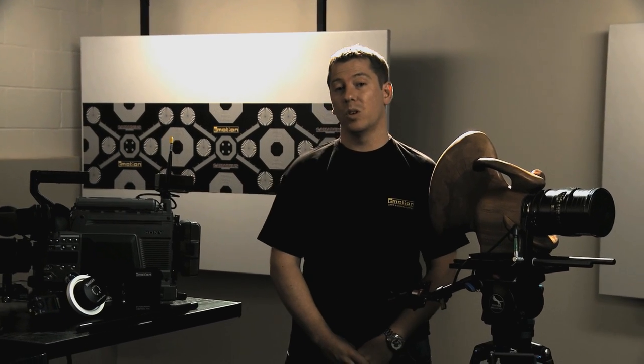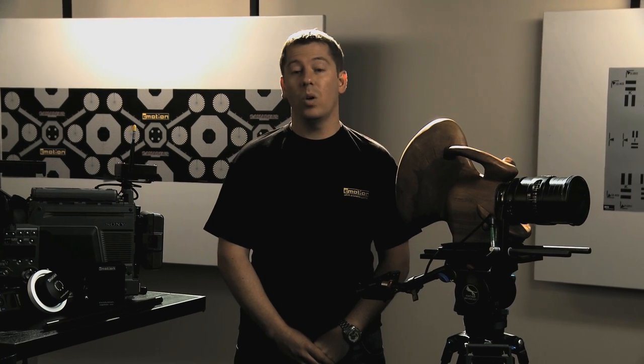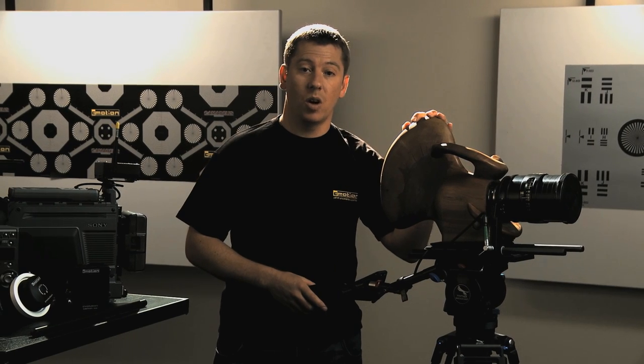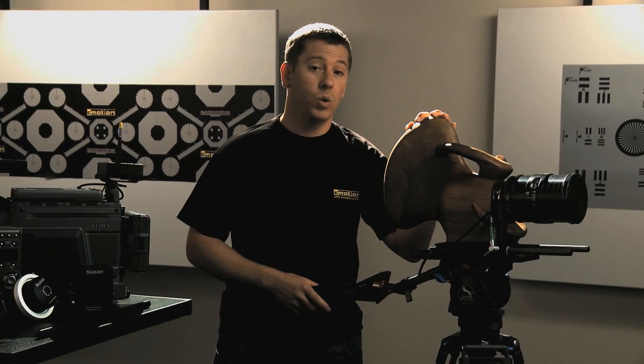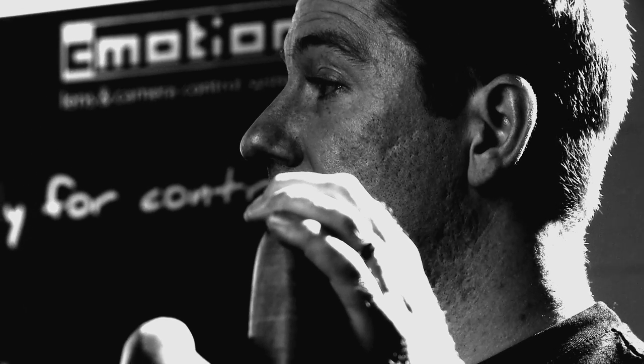The C-Motion Lens and Camera Control System has been developed to be totally modular and to work with all common digital lens motors. By using Woody you can see that C-Motion can work with all formats, whether film or digital. In this configuration I'm controlling a single motor using the C-Zoom 2.